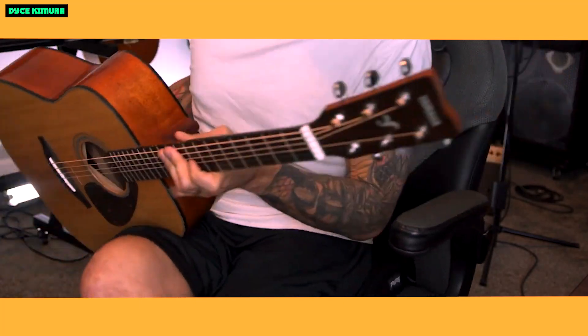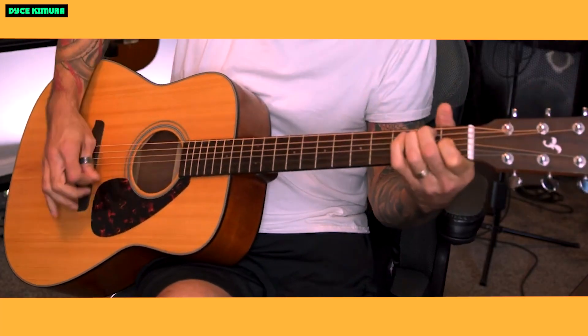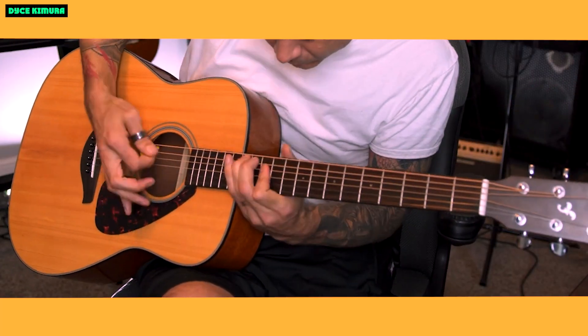The Yamaha FG800 is a great all-around acoustic guitar. It's perfect for beginners, but it's also a good choice for experienced players who are looking for a quality instrument at a reasonable price.